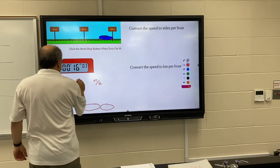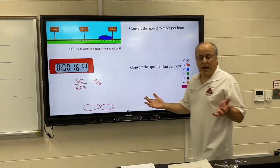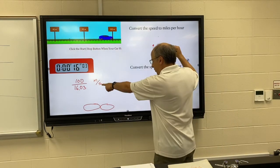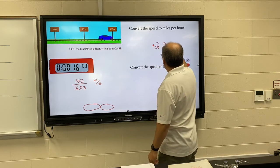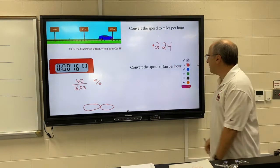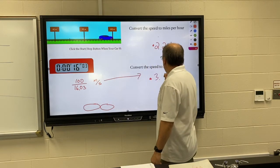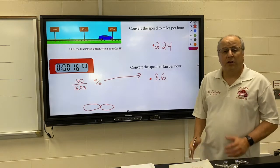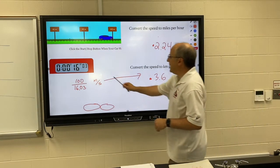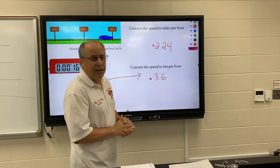In my case I'm doing 100 meters in 16.03 seconds, and I get my answer in meters per second. It's going to ask you to convert it to miles per hour — whatever you get from meters per second, you multiply by 2.24 and that will get you the car's speed in miles per hour. Then to get it in kilometers per hour, you again take the meters per second and multiply by 3.6. So three different units that humans use for speed — meters per second, miles per hour, kilometers per hour.